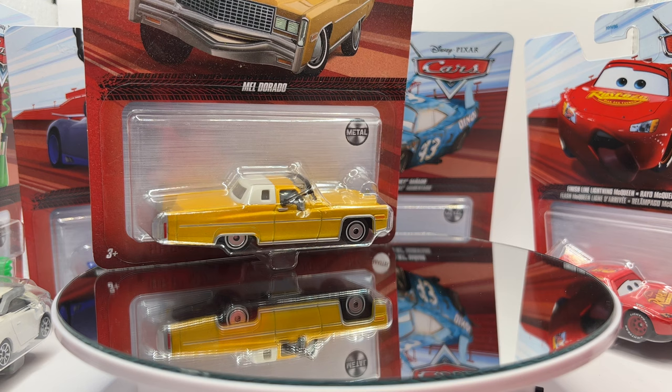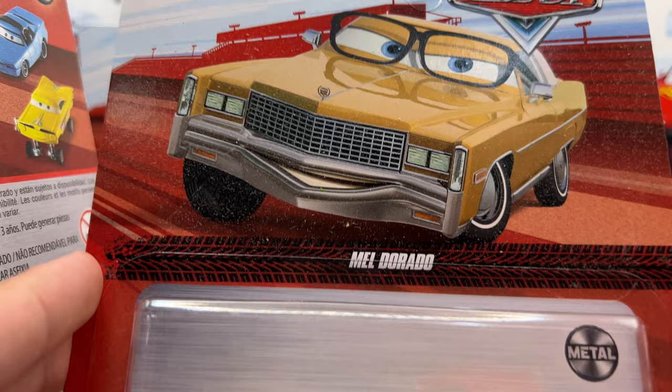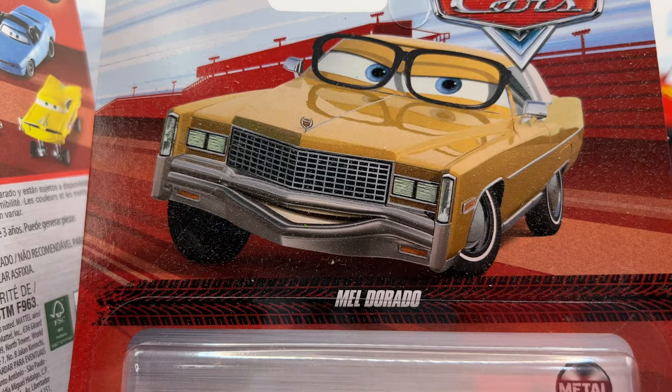Let's begin unboxing with the controversial one: Mel Dorado, mainly because of the color difference and how goofy he looks. When I first saw the image of this guy I honestly thought he was a color changer or a basic Mattel line figure, but it was obviously a Thailand release because of the eye plate. Looking at it in person, it's probably up there with Thailand's worst. The artwork up there with the Cars logo looks very nice, but in person not so much.